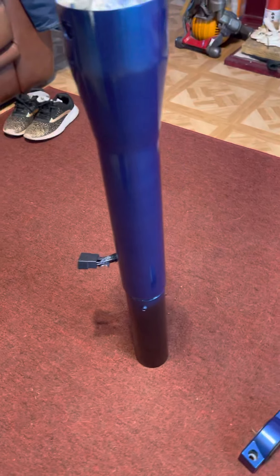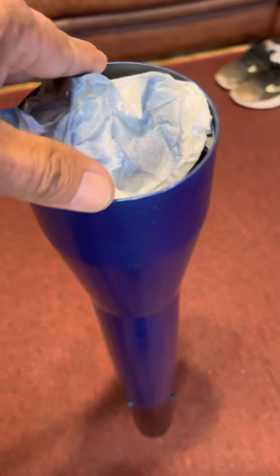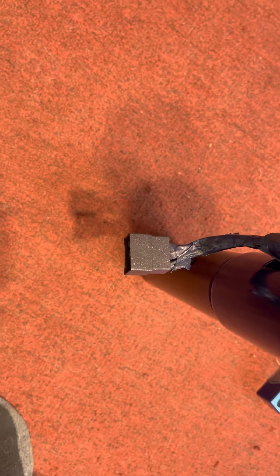Here's where the blinker part goes on there. So it would actually sit like this on the car, and that would be pointing up towards the bottom side of the dash.